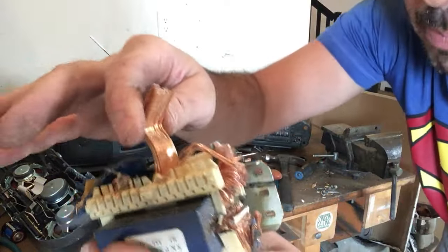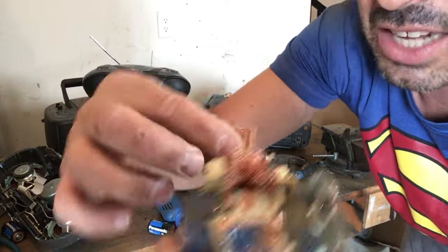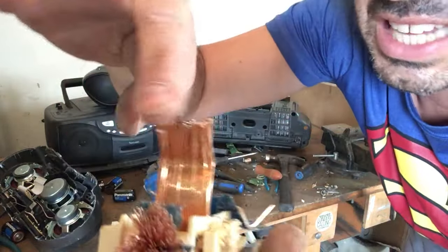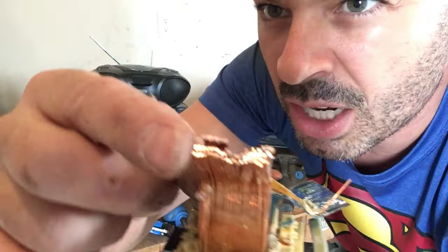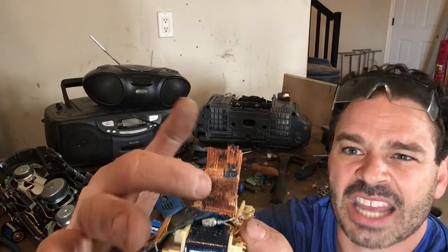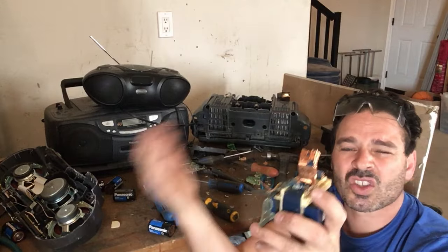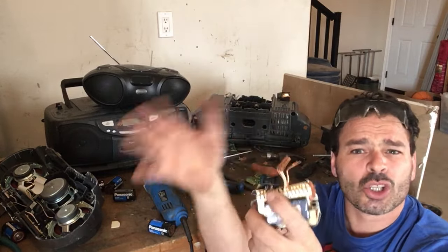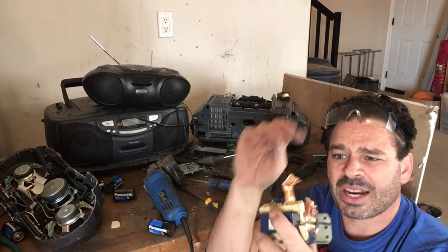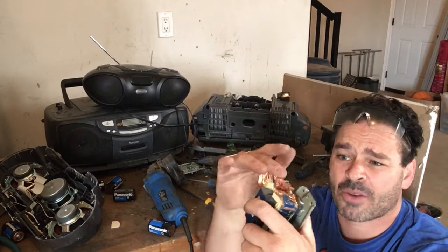This is all going to be number two copper, regardless of how shiny it is — this is thicker than 16 gauge. But all of this, regardless of thickness, is going to be number two. That's because they all have the tape on them — any type of copper that has tape, paint, soldering, or any type of glue on it is number two. But again, this is going to be $4.20 a pound for all of this copper.